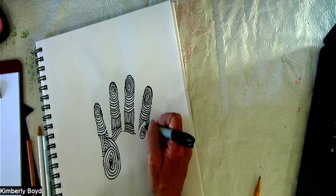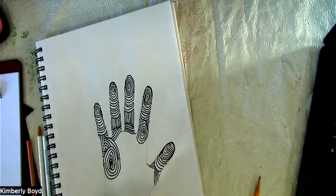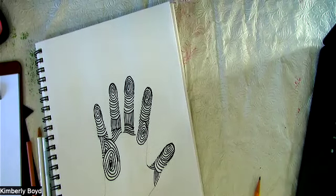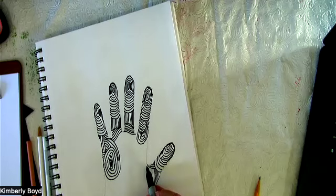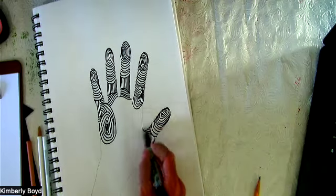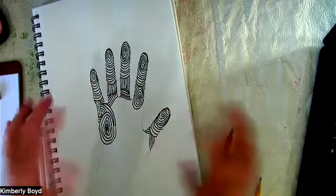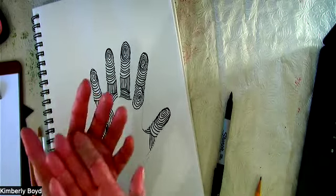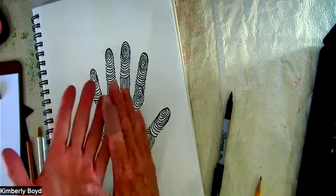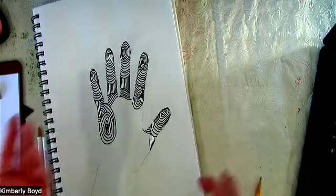I'm going to hop over to where my thumb meets the palm. When you think about the palm of your hand, you think about your fingers as the ones making everything — but this is the foundation, right? Control. It helps move the muscles, helps everything stay connected and together.